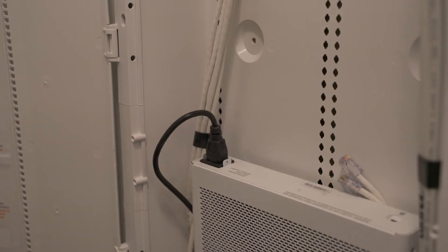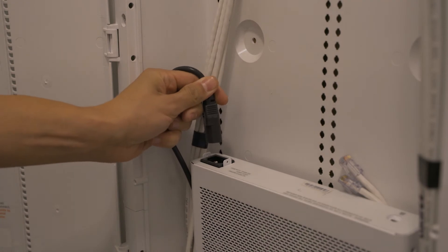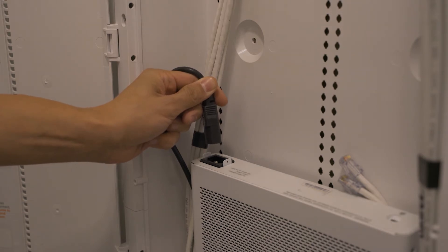In order to do this, locate the plug and disconnect it from the back of the switch. After 10 seconds, plug it back in to the switch and wait approximately one minute to reboot. Once the lights on the switch are flashing, you know it has been reset.